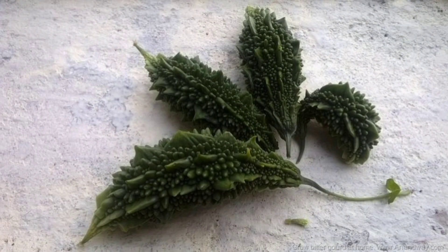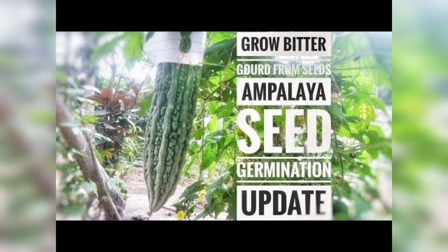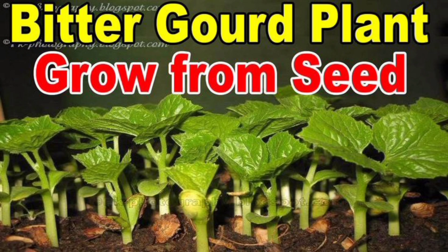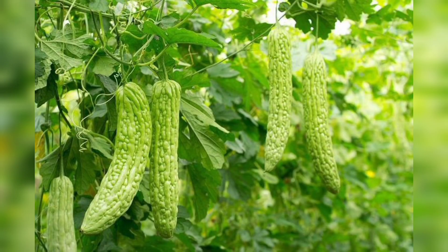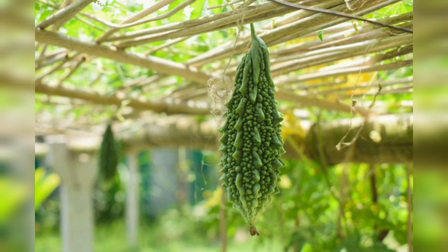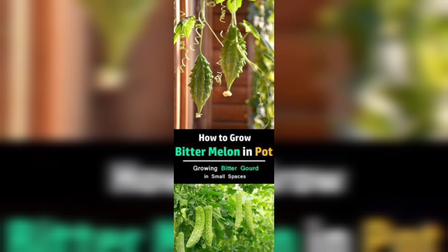The first step in growing bitter gourd from seed is to select the right seed. You can buy bitter gourd seeds from your local garden center or online. Make sure you use seeds that are fresh, as old seeds may not germinate. You can test the freshness of the seeds by placing them in a bowl of water — if they sink to the bottom they are good to use; if they float, they are not viable.